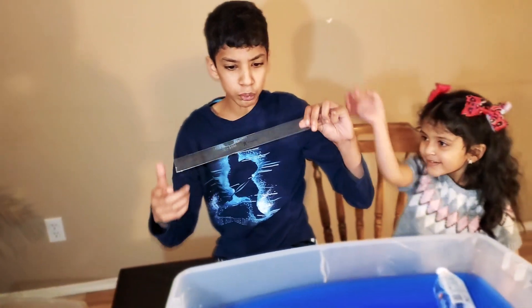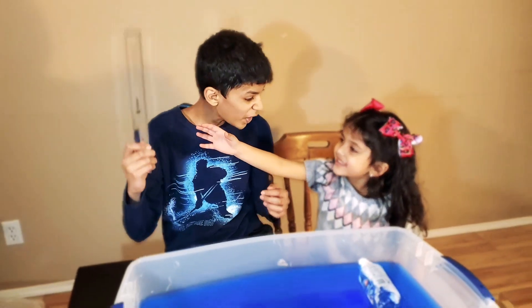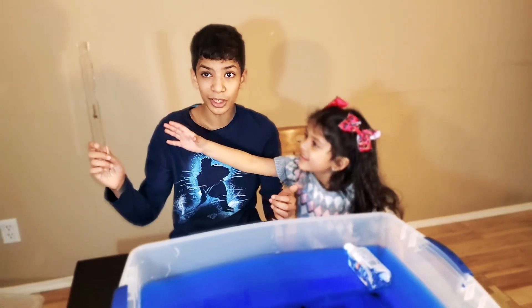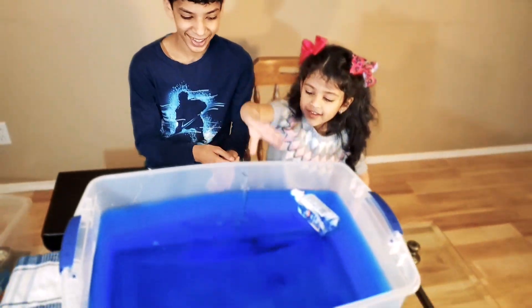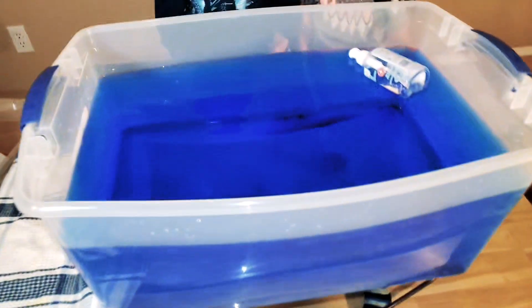What about this ruler? This is a plastic ruler! Let's see if it sinks or floats! I think it sank to the bottom! Whoa!